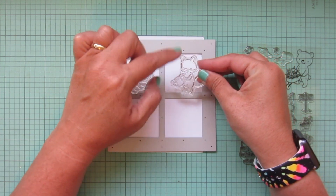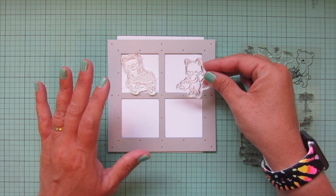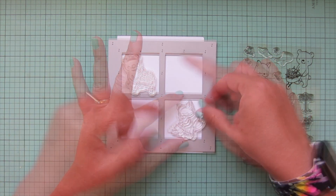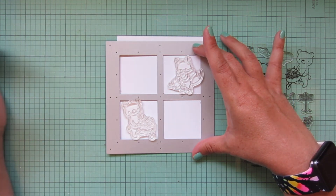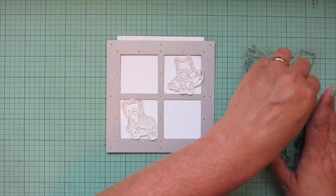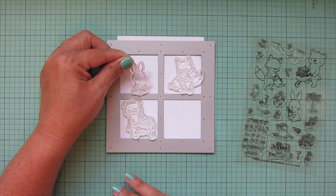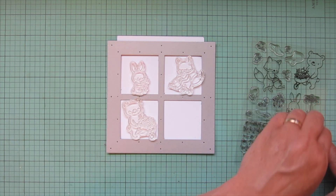Rather than having two large images up at the top and then smaller images filling in the bottom, I feel like that would not be balanced as far as the weight of everything. So I think we'll take the fox and put him catty-corner to the bear. We could also switch it — put the bear down here and the fox up there. I actually like that better. Okay, let's leave it like that for now. Then we have a bunny that we could use — thinking the bunny more in the center.